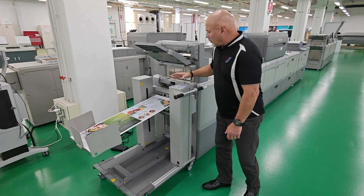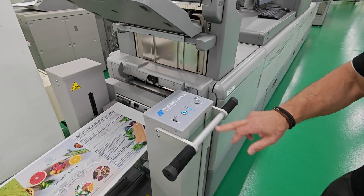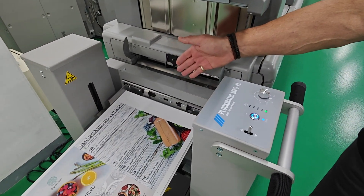We have easy control of the operator panel. You can raise and lower the table. I can pause the printer from the MPS, and I can control the fan which helps cool the sheet as it comes out.